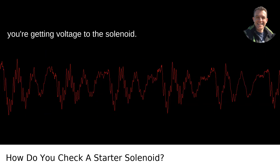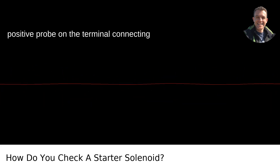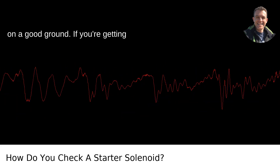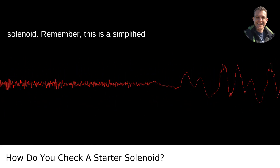Another check is to see if you're getting voltage to the solenoid. Set your multimeter to DC voltage. Put the positive probe on the terminal connecting to the starter motor and the negative one on a good ground. If you're getting battery voltage but nothing's coming out to the starter, then you've got a bad solenoid.